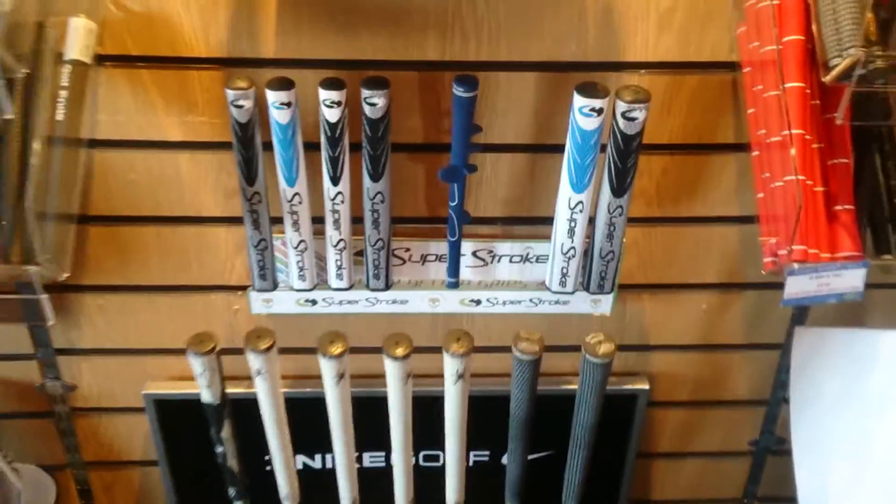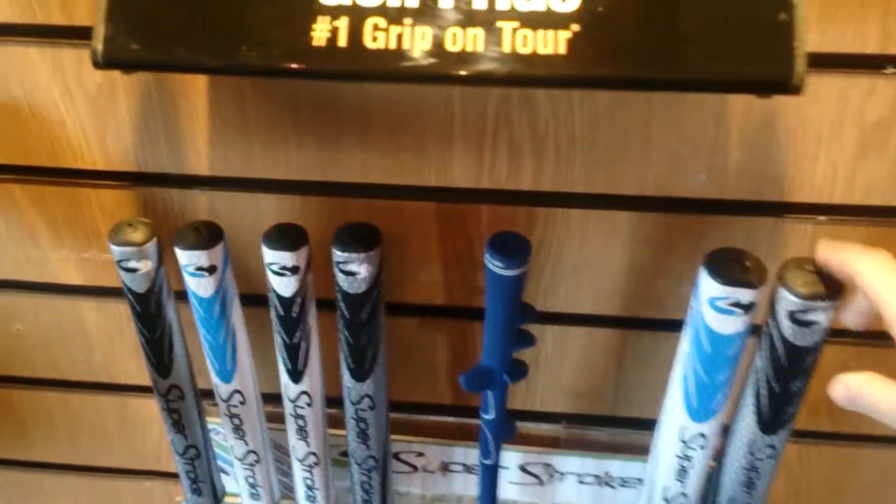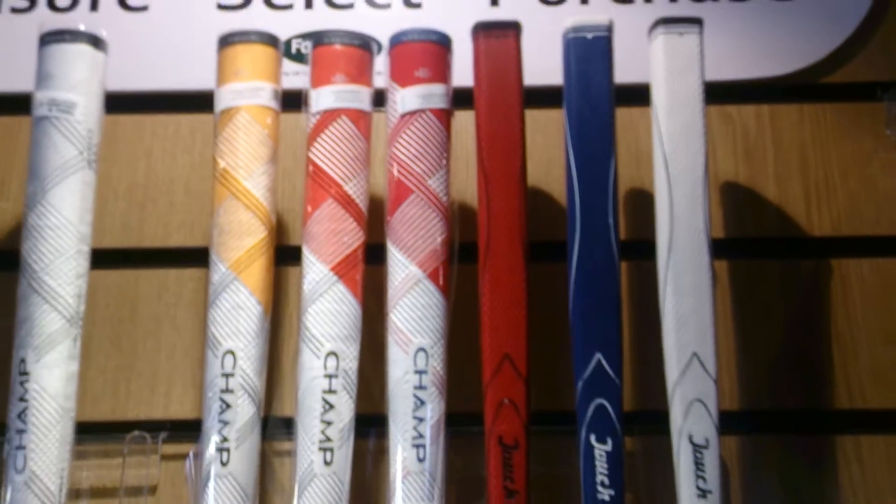Also we've got the Superstroke putter grips in stock here, and at the top, Champ and Jack grips there.